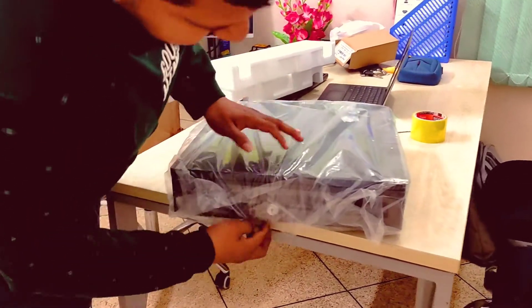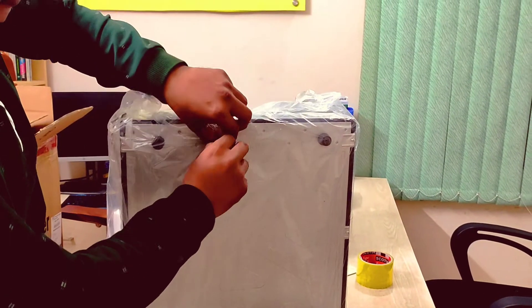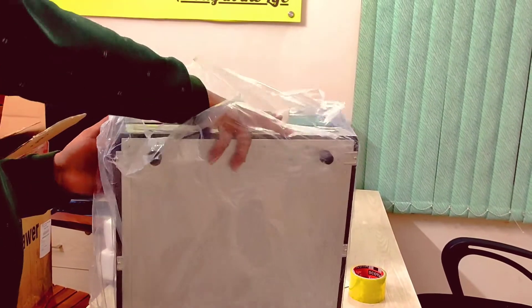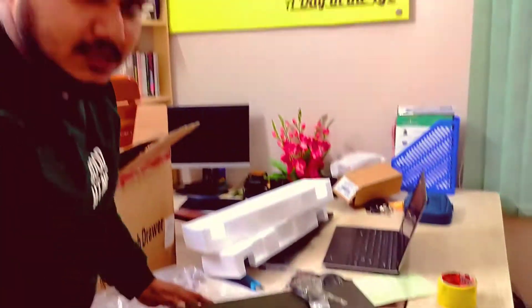I can do the cash drawer. There is a warranty expense.